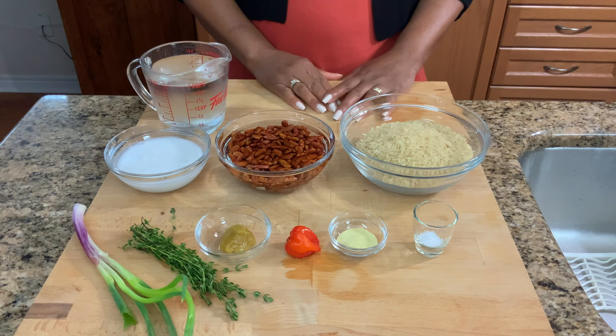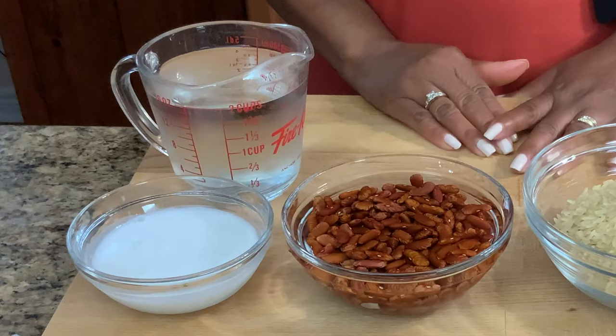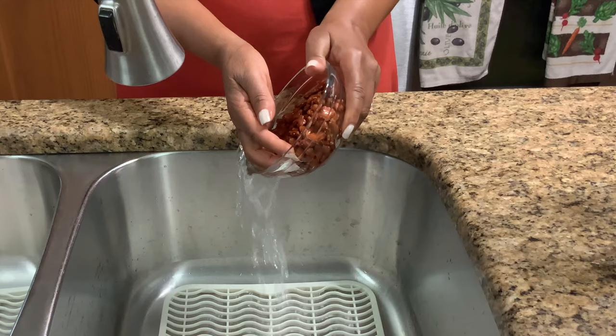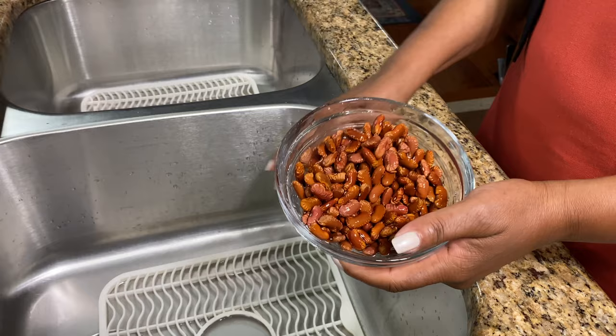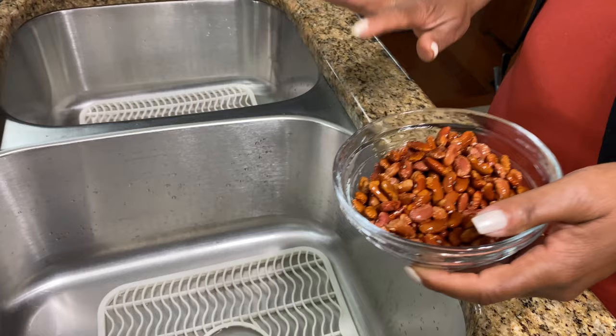To cook the rice you will need four cups of water, and that's including the liquid from the beans and the coconut milk. You want to rinse your beans before cooking. You could soak them for a couple of hours before cooking, but it's not necessary — you can just rinse them and put them in about two cups of water with your baking soda, cover and let them cook.